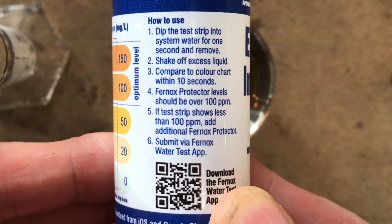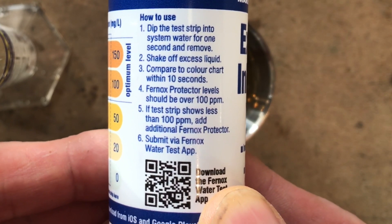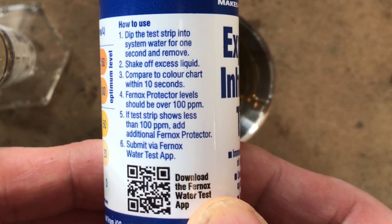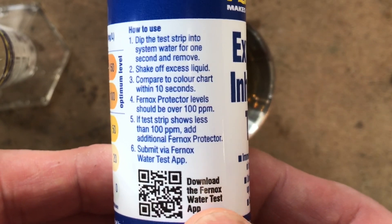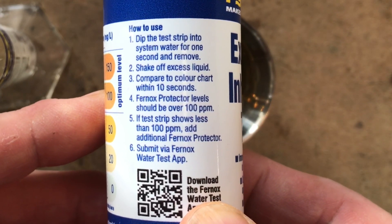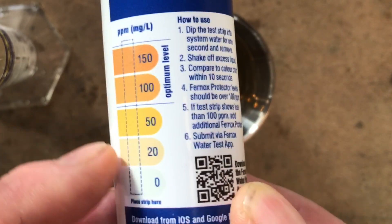So here's how we do it. It says: dip the strip into the system water for one second and remove; shake off the excess liquid; compare the colour chart within 10 seconds. Fernox protector level should be over 100 ppm — that should be this orangey colour. If the test strip shows less than 100 ppm, add additional Fernox protector. Then submit via the Fernox Water Test App, which we'll look at in a minute.